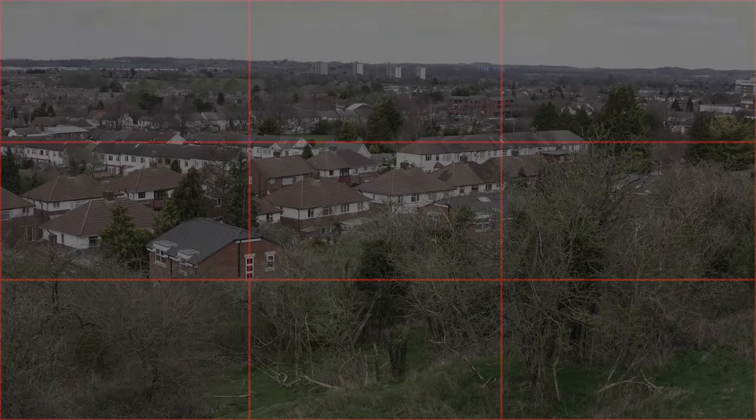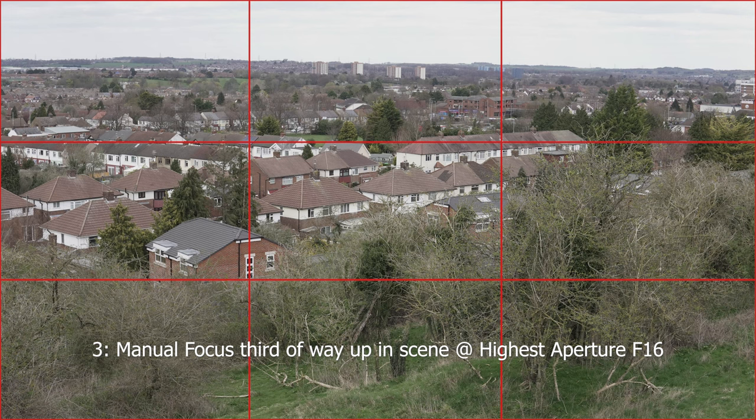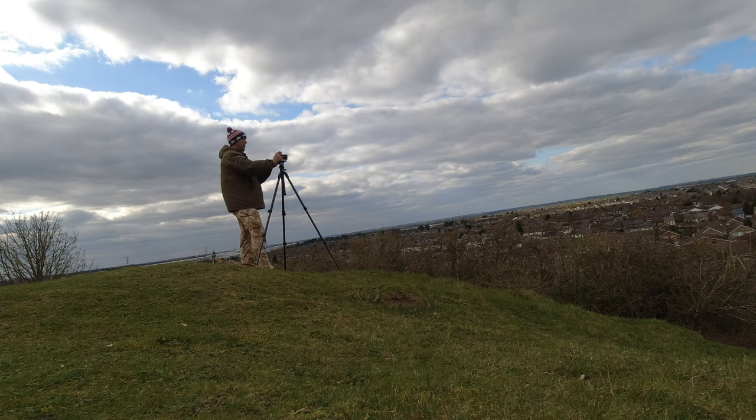The second method is using zoom assist to manually focus one third of the way up in the scene at f8, using a bush as the focus point. The third method is the same but using the highest aperture, f16, on this lens. And finally, we'll use the camera's autofocus, letting it decide where to focus, and we'll see how that one comes out. Let's get these shots and see which one really does focus to infinity.